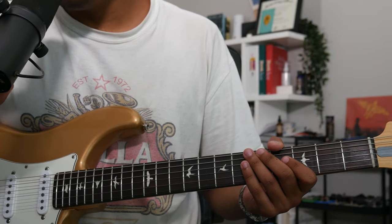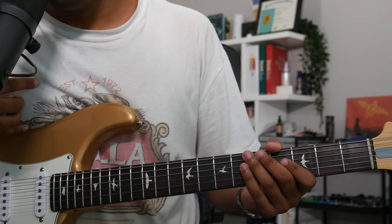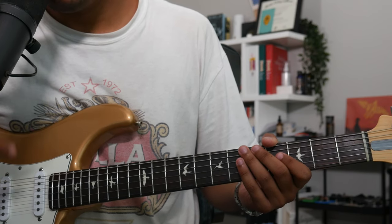Also, before today's lesson, please hit that subscribe button so we keep growing the channel. So for today's video, we'll be looking at what I call the Garcia Staircase Lick.